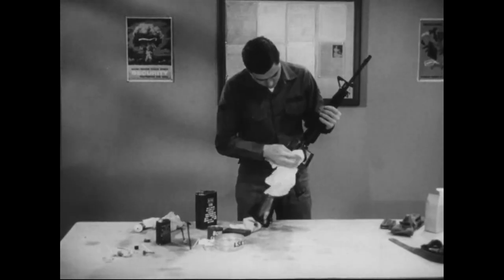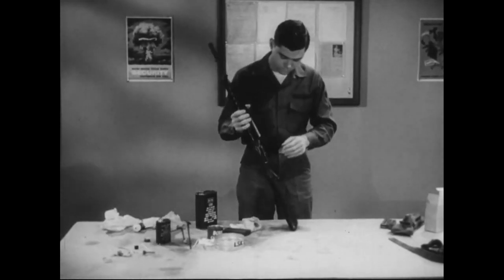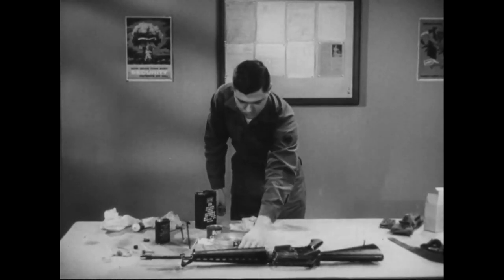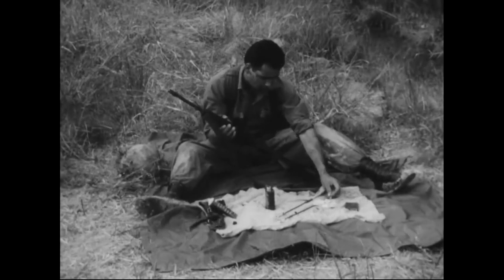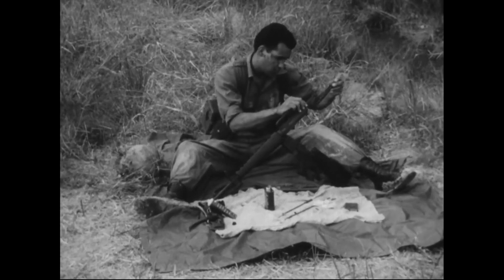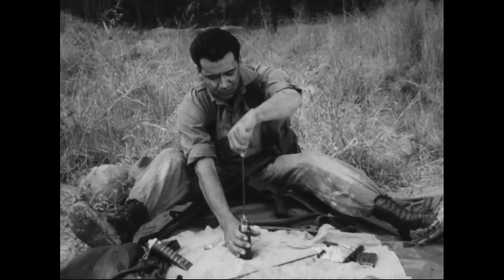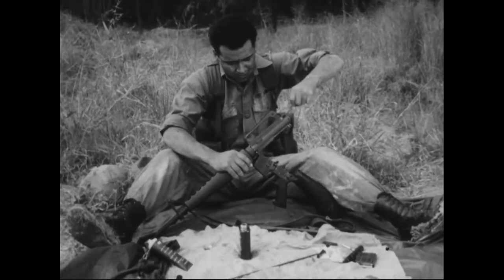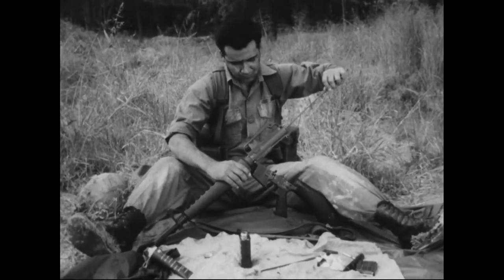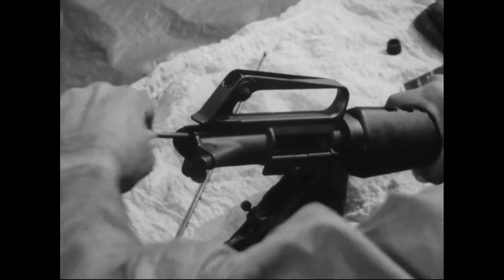The bayonet and bipod must also be cleaned and oiled to prevent rust. And remember, it's always your responsibility to notify your squad leader when you need repairs that you are not authorized to perform. In the field, and especially in combat, it won't always be possible to do the complete cleaning and oiling we have just seen. To keep your rifle and ammunition ready to use when you need them, they must be cleaned at least every day — more often when the weather is bad or your rifle has been subjected to sustained firing. So for your own protection, after every firing, or as often as you can, do the following things in this order.